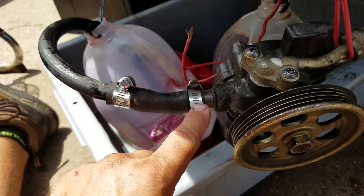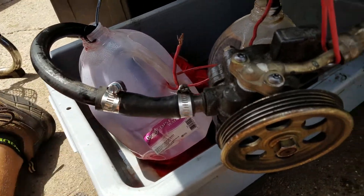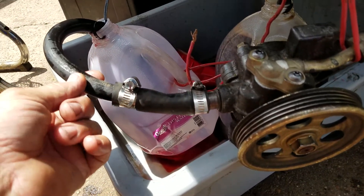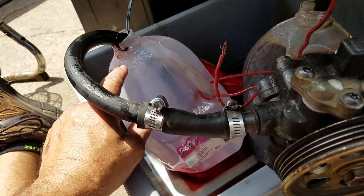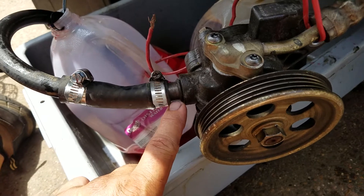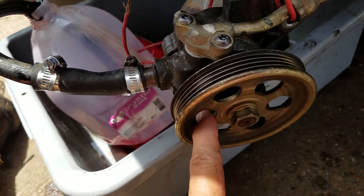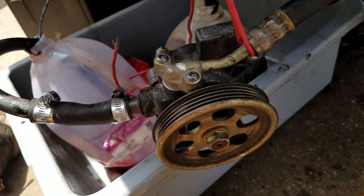What I did is I came up with just some hoses — this is a three-quarter size to five-eighths, something like that — something you can get to put into your new transmission fluid container. This is the suction side of the power steering pump. This power steering pump turns counterclockwise to pump.